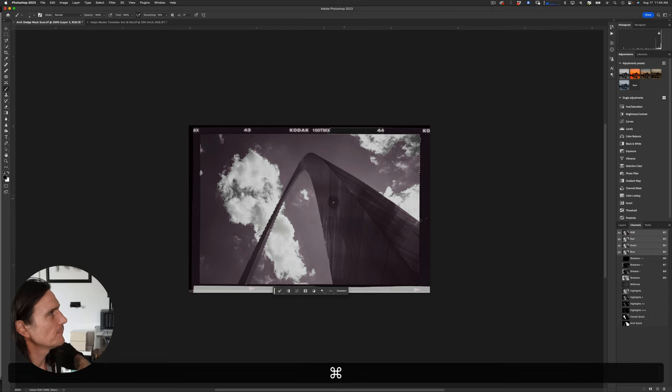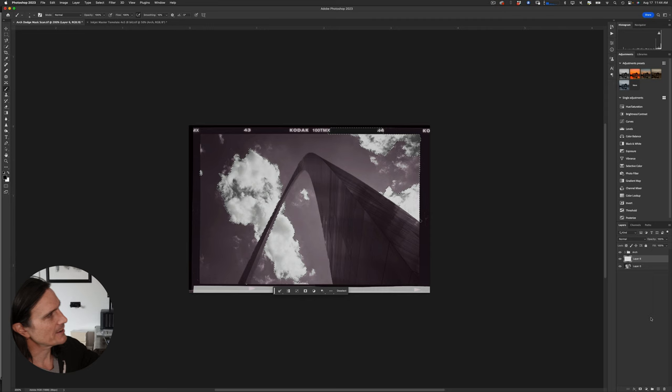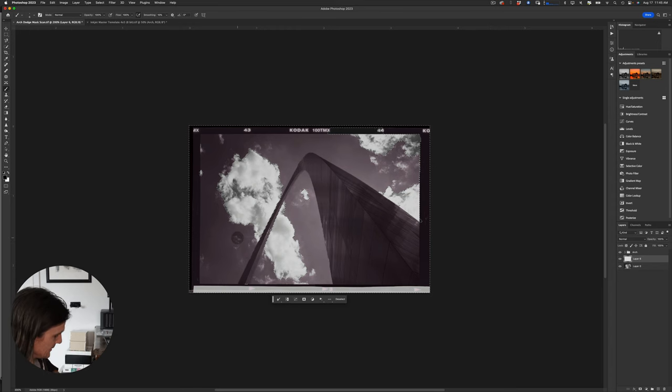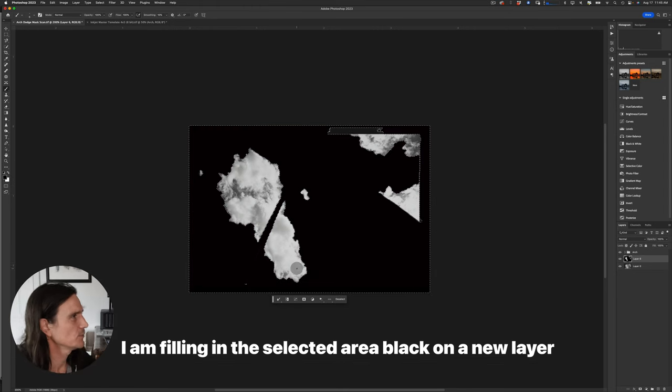Once I have those selections, I go back to the layers palette, reselect the clouds, make a new blank layer, and invert the selection with Shift+Command+I. Then I hit D to reset foreground to black and background to white, and hit Alt+Delete to fill. That very quickly gives me a mask around the clouds with everything else black.